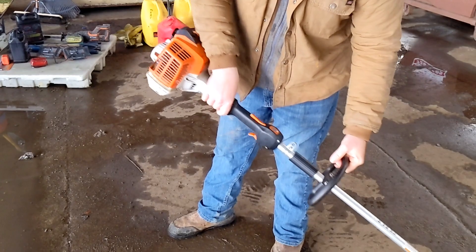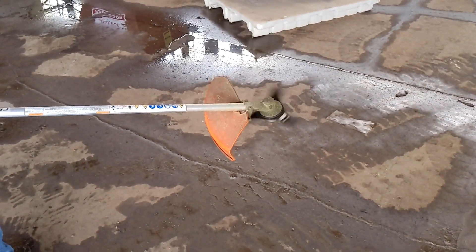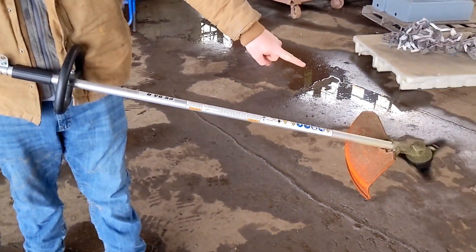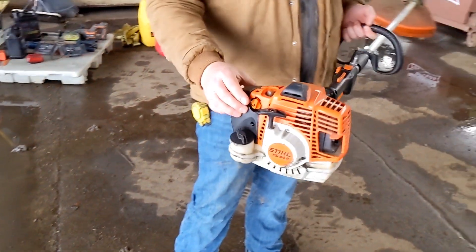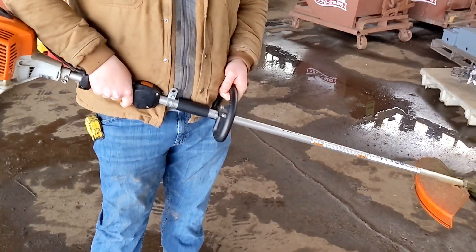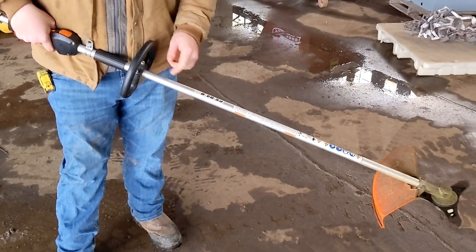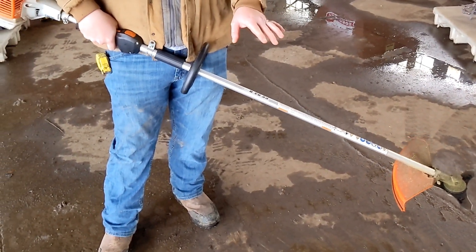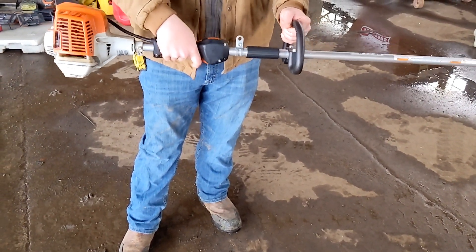It's a cold start, and you let this thing warm up for quite a while, because it takes quite a bit of power to get that steel blade spinning. Still just letting it run on choke. This is the FS-94R steel weed eater. Should have warmed up long enough now — I'm going to go ahead and start gently massaging the throttle.